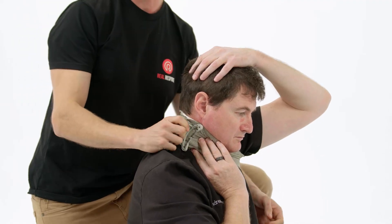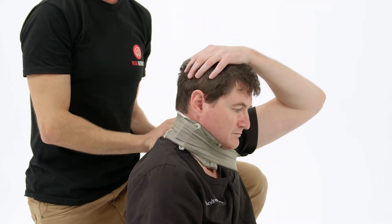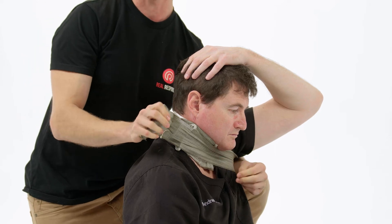From here, continue wrapping the bandage around, applying a firm or moderate amount of pressure, ensuring not to apply too much pressure to make sure that you don't cut off their airway.